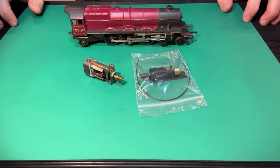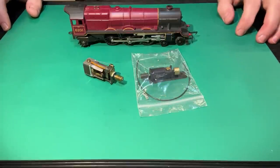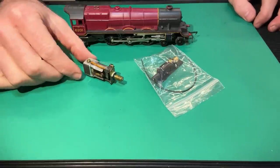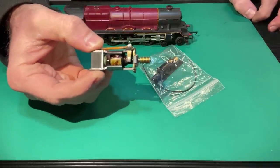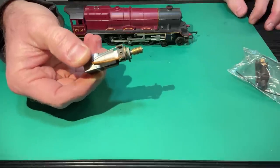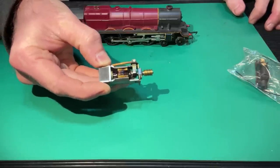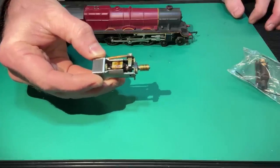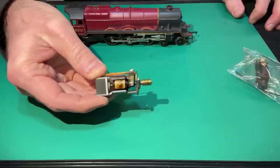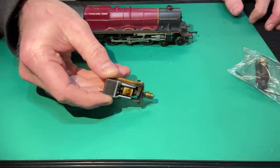Hello, welcome to the Horns and Whistles Workshop YouTube channel. My name is Mark and welcome to this video, which is a product demonstration and fitting tutorial for a new motor upgrade kit I've released — an upgrade kit for the Hornby Triang X04 motors. These are three-pole motors fitted to a lot of Hornby Triang models. Nowadays they're quite dated and don't necessarily run particularly well, even if well looked after.